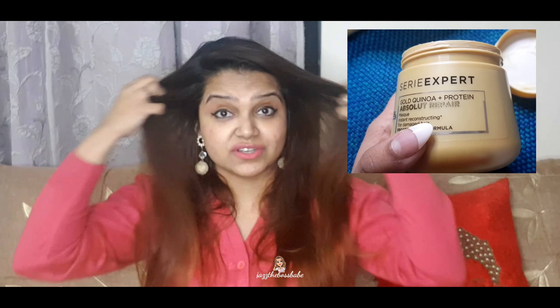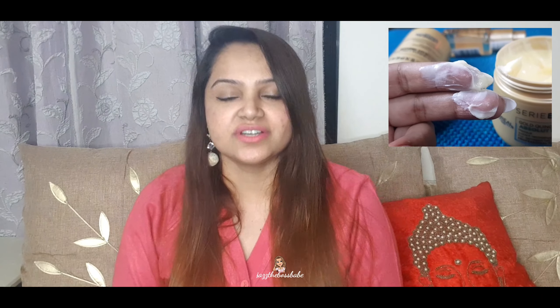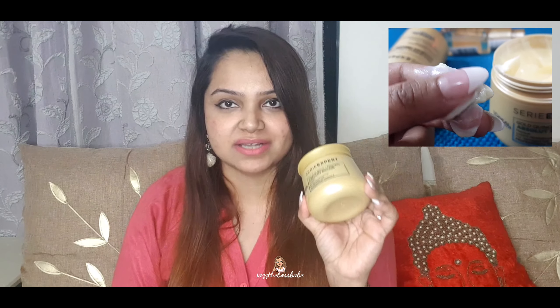Usually after shampoo we apply conditioner — I'm not against conditioner, I still use it — but when your hair is extremely damaged you need some extra care. You can see from the texture of this mask: it is so buttery and soft that it glides so nicely on your hair. After you wash your hair and it dries with air, voila — you'll thank me later! Not only does it glide smoothly, it also leaves your hair smelling amazing. Don't regret investing in a good hair mask like this.